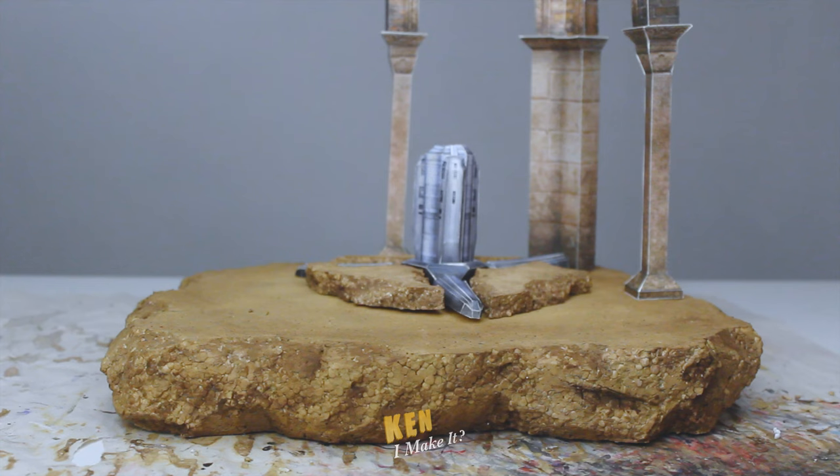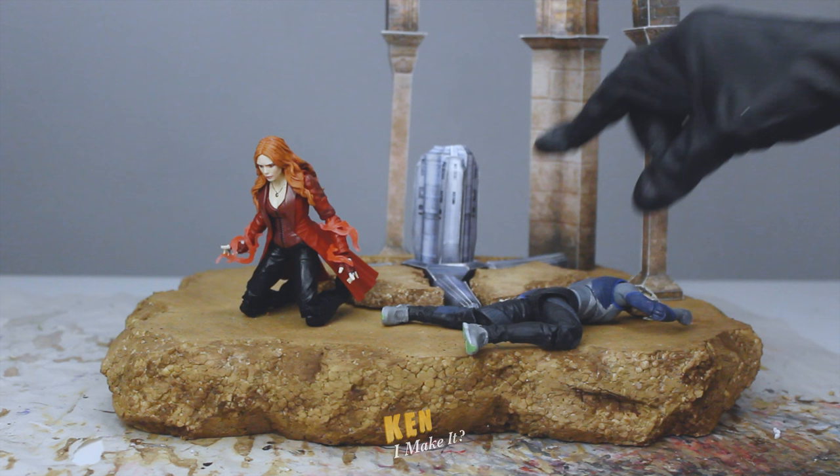Alright, finally all the pieces to the display are done. Time to add the figures onto the scene, starting with the Maximoff twins. Okay, this is too mean to Quicksilver.